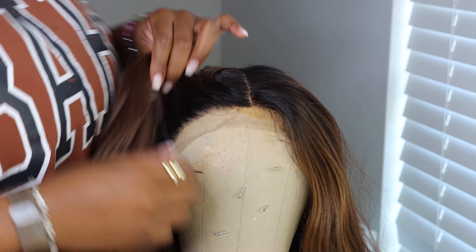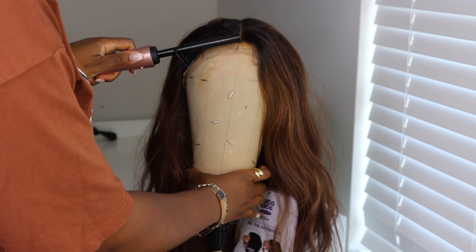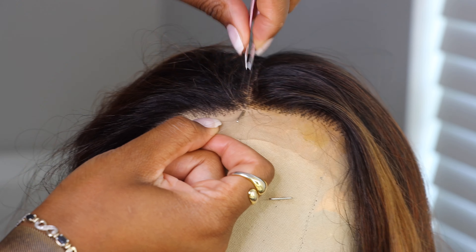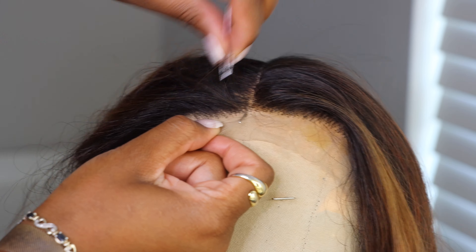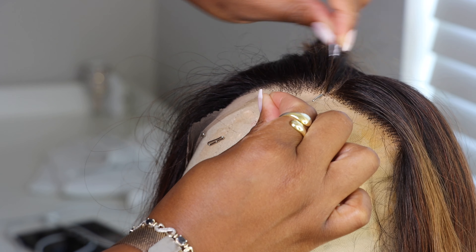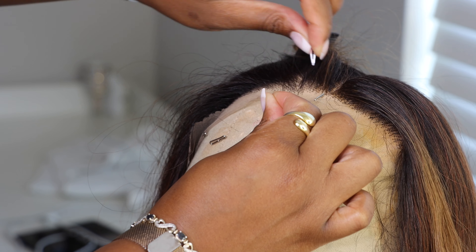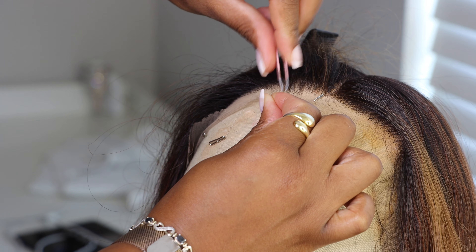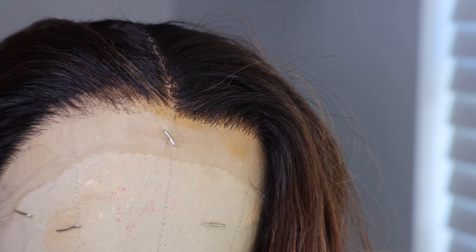I'm going to put this unit on my mannequin head because I want to see what plucking could be done. It did look pretty cool from the packaging. You can see there's going to be a big part space like a lace. The color is gorgeous — it's giving a nice sandy brown for the summer and I'm loving the loose waves. You can see it is a fuller unit around the hairline.